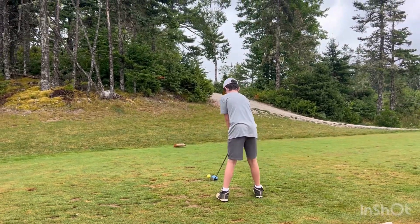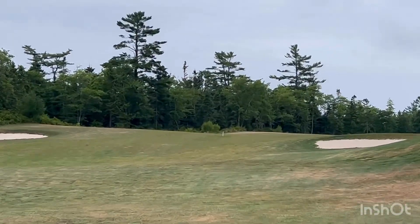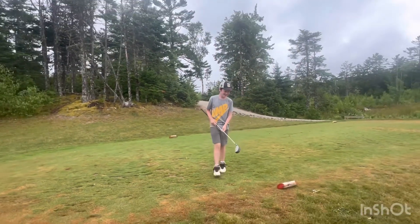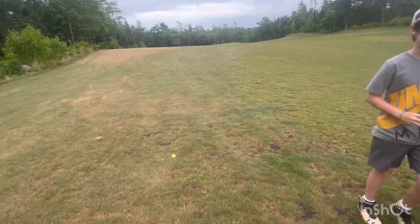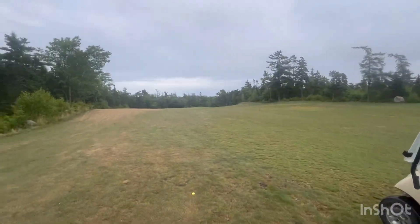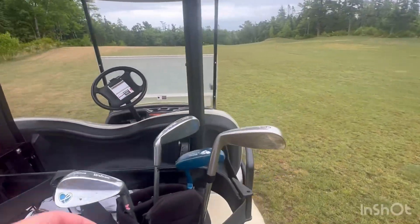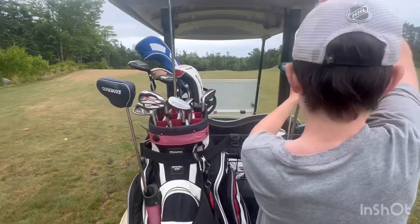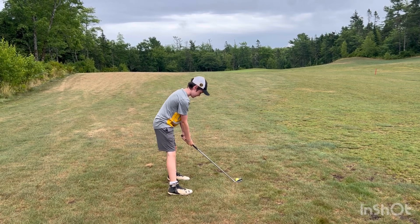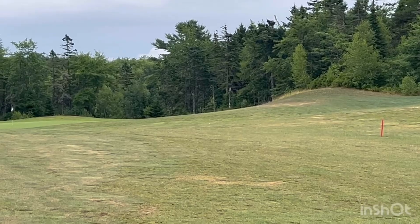Just hit it — wow, exactly where I told you! Hit it further, good job. Now I have to hit; there's Tate's ball from his drive way back here. Not too shabby. Going down there, not using the driver again — get this iron here. There you go, that works. All right, let's go.